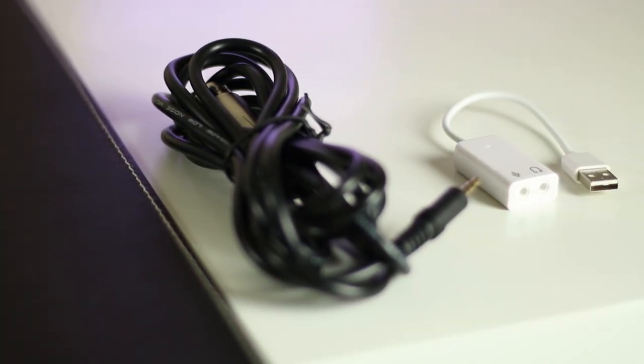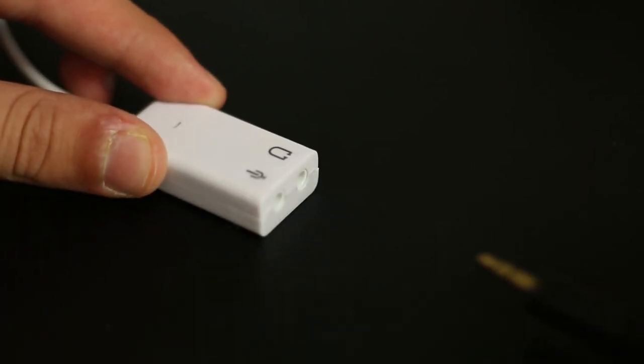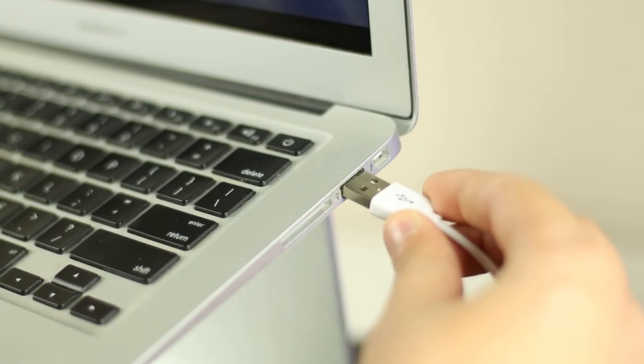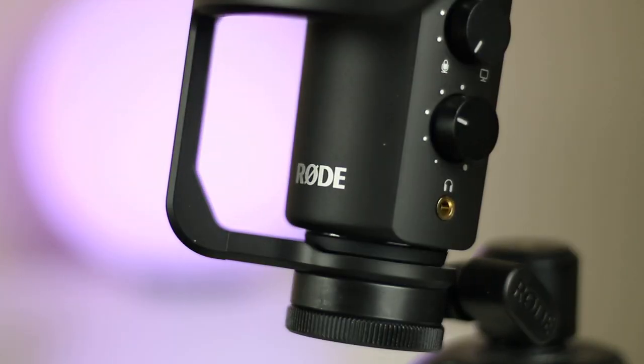Most inbuilt sound cards on computers don't give out enough power through the mic jack to power an XLR microphone. But using the included USB adapter, you can plug the microphone into a USB port, which will have plenty of power. This whole video was recorded with the Rode NT-USB microphone, but now I'm going to switch over to the BM-800 to give you an idea of what it sounds like.